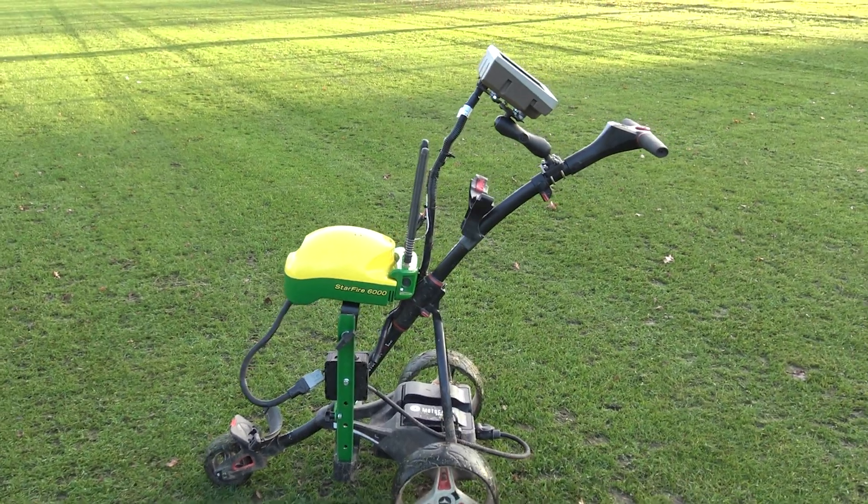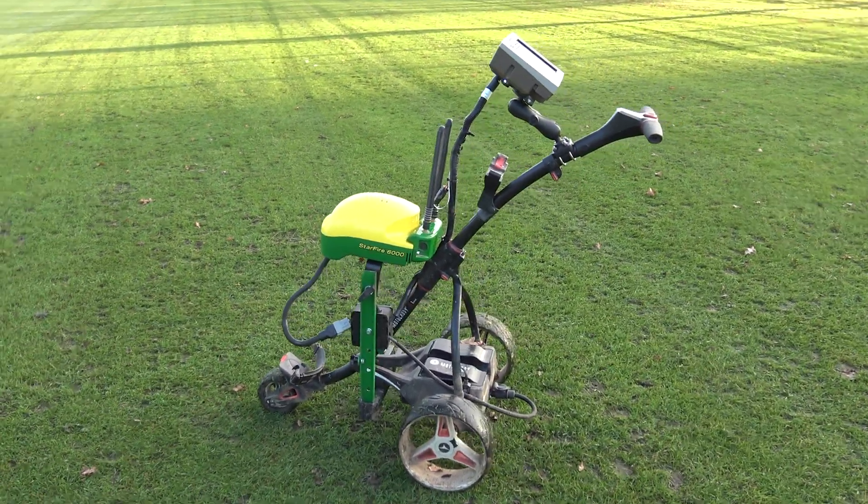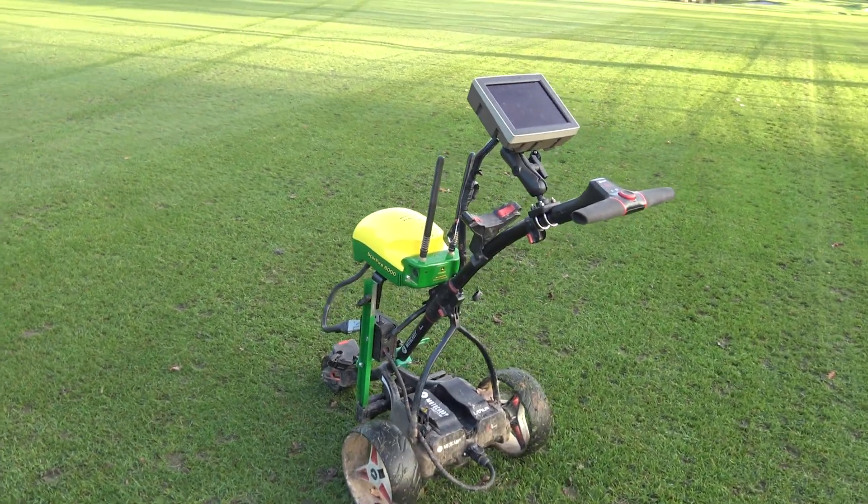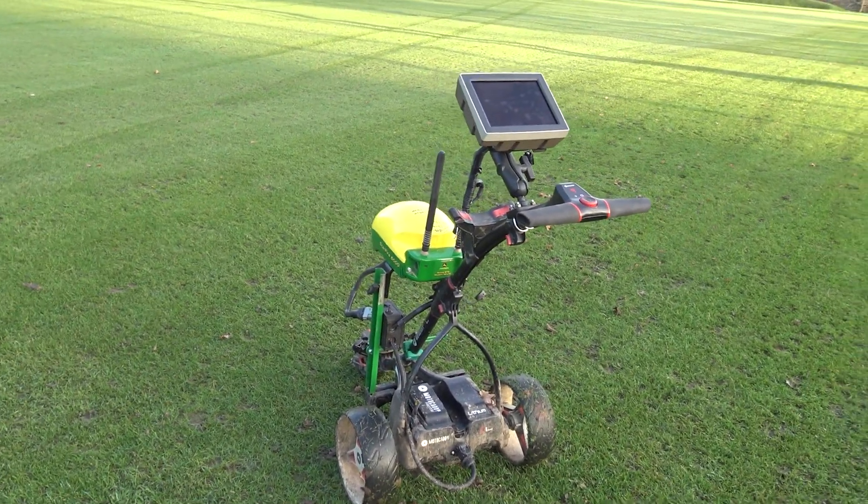This trolley is available with Steve or one of his team to come to your course, map it, and get highly accurate readings of your boundaries.